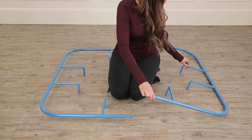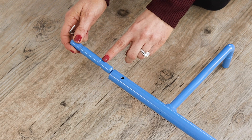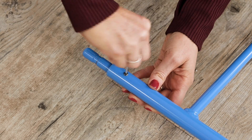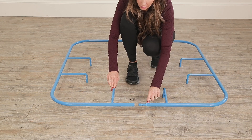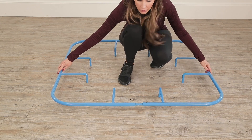Now we are going to move to the other side and repeat these steps. Next, we are going to take the other side of the base and connect it with our inserted base connectors, securing with our set screws like we did on the previous side.